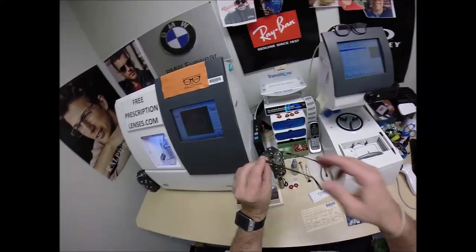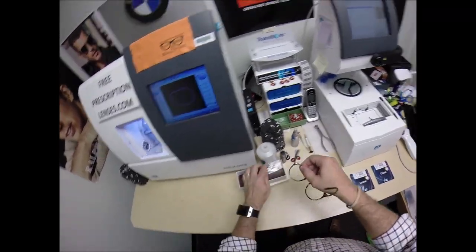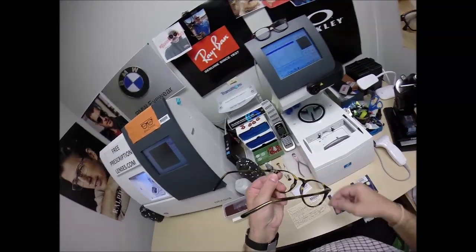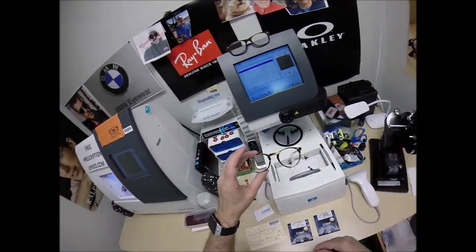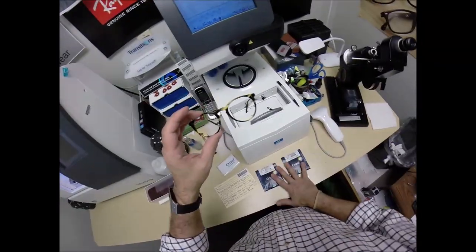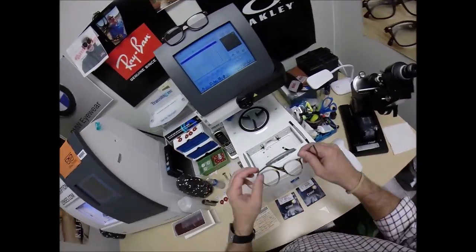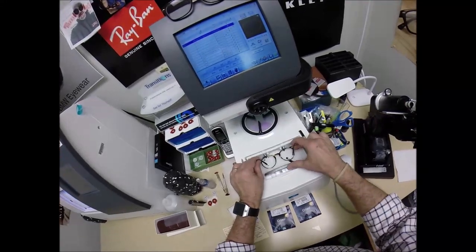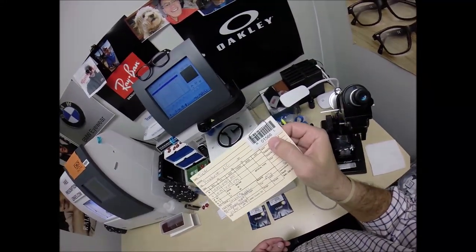I'm going to pop out the original demo lenses of this frame. It is the classic P3 styling. It has — is that a seven-barrel hinge? Very well made, fine Italian craftsmanship. You're going to get some fine French Essilor lenses. Hopefully your frame and lens won't be fighting. I'm tracing it on my Essilor blocker, putting it in to program this shape into the computer.